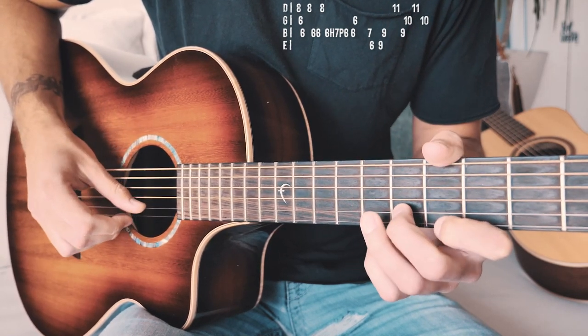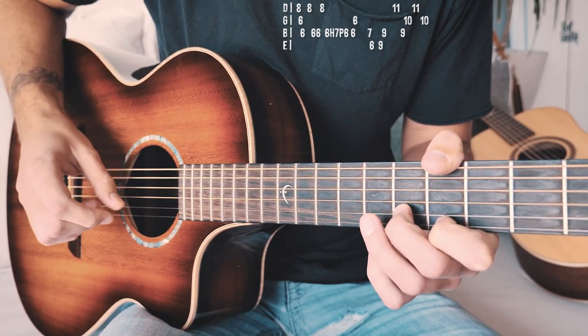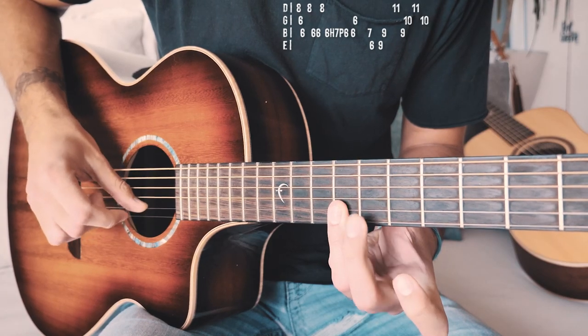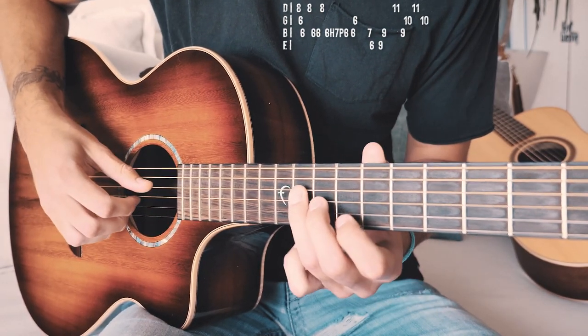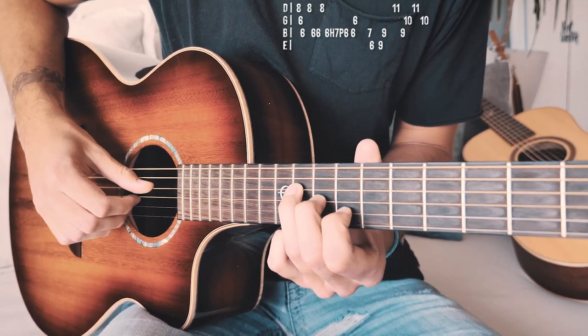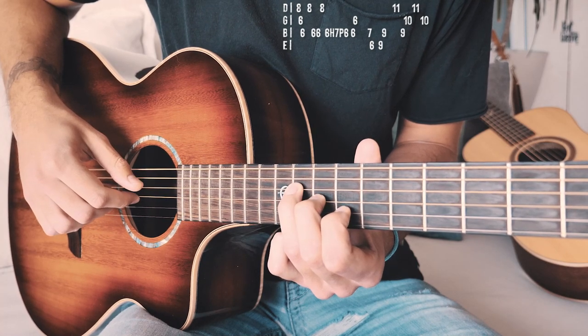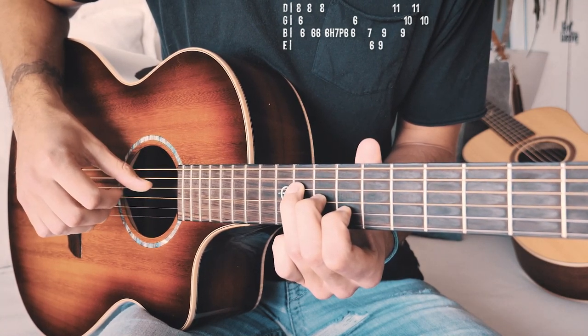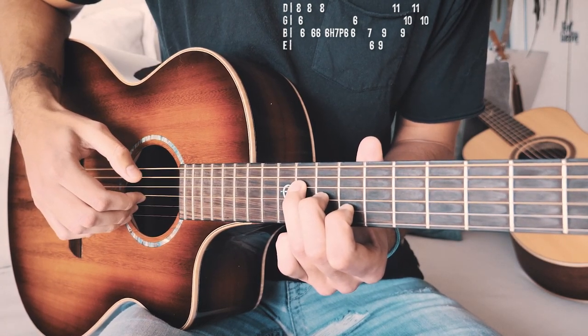Onto our next shape: seventh on B, sixth on high E, ninth on high E, ninth on B. Now going to our next shape: eighth on D, ninth on B, tenth on G, eleventh on D, and then tenth on G to take us out of the picking pattern.